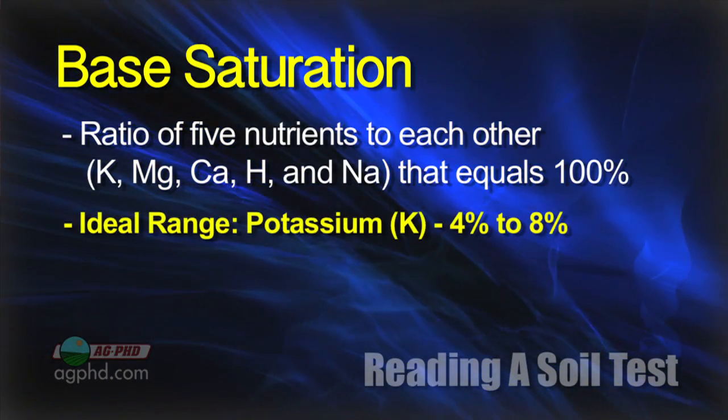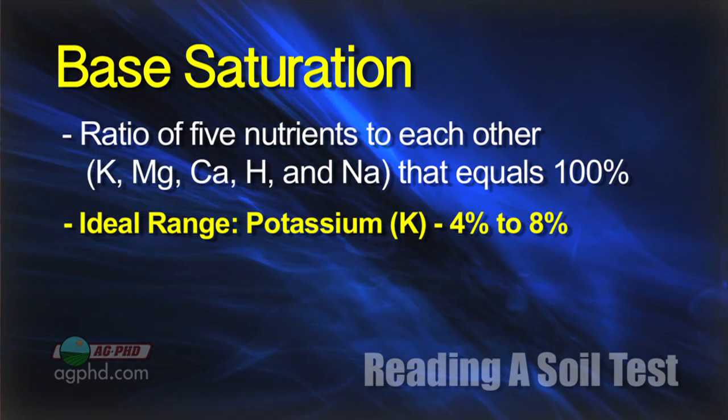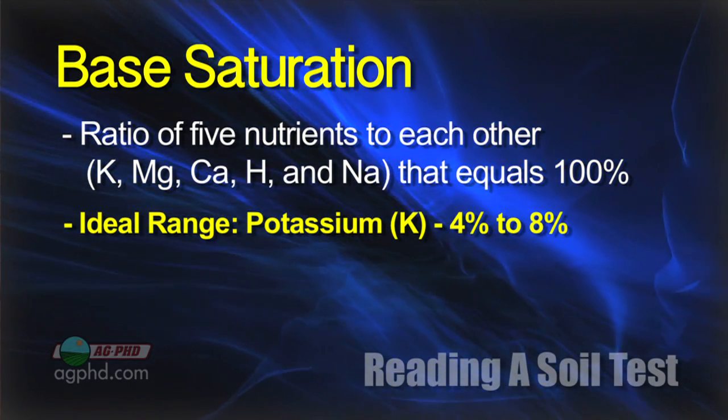Potassium is also relatively easy to fix conceptually — you need to be at four to eight percent. We do get potassium issues on our farm and have had them for a few years. The challenge is it costs money to fix it, and you can't do it all at the same time. You have to look at return on investment. That's why you look at the soil test — to find out where your best returns are. If your potassium level is down at two percent like we have in a couple of situations, adding potassium gives you better ROI than if you're already in the four to eight percent range.